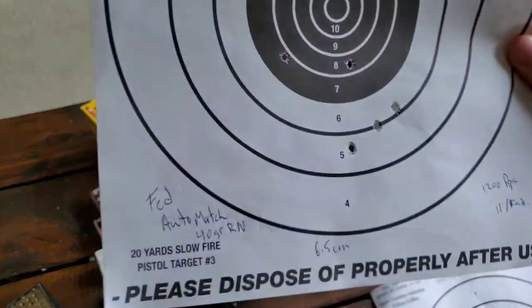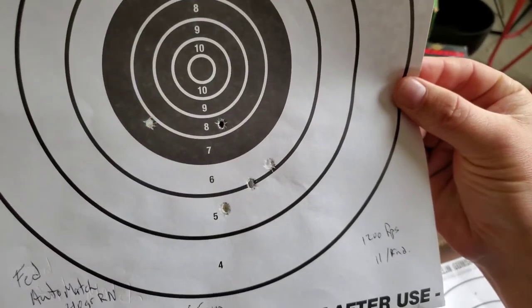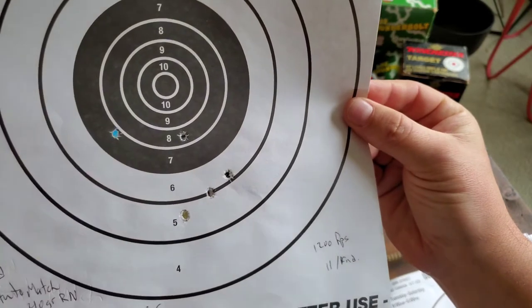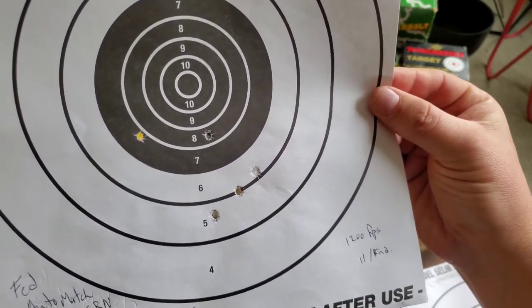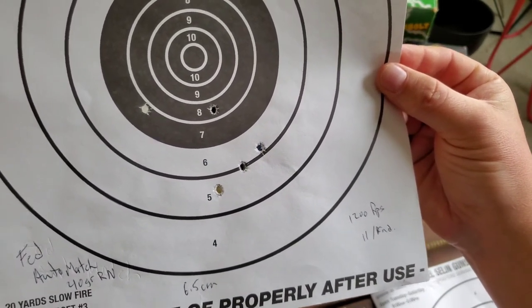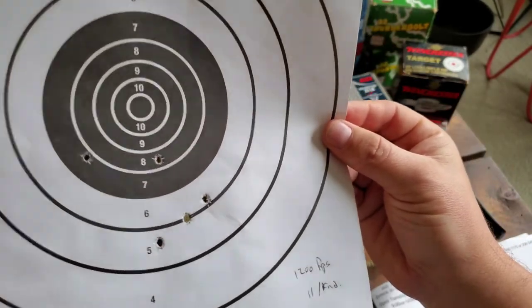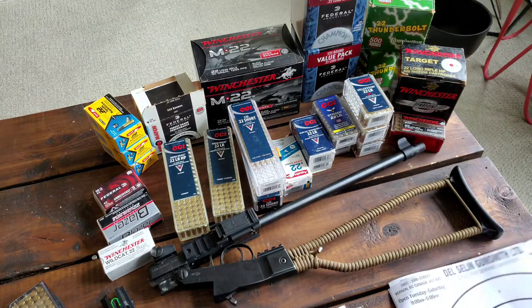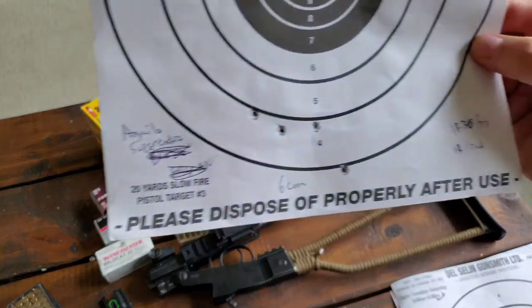Getting into the Federal Auto Match border green round nose — this one opened up quite a bit, about six and a half centimeters at 11 cents a round. In autoloaders I've never been successful with this — a lot of feeding issues — and even in a single shot it seems to have quite a wide spread.